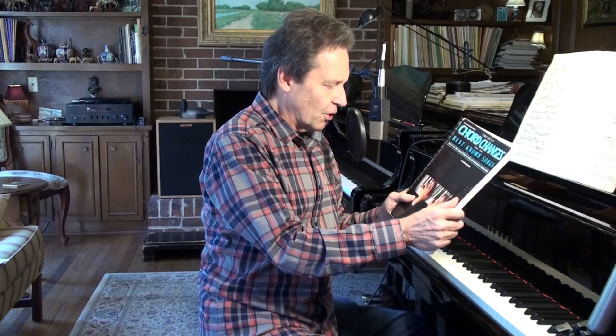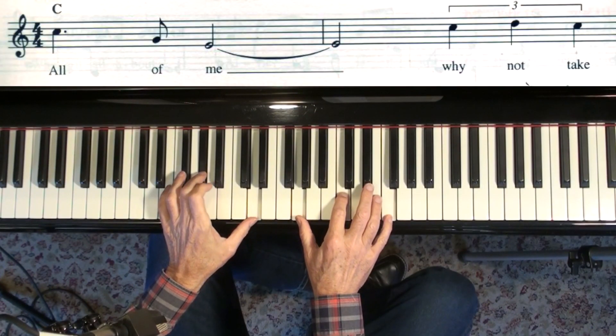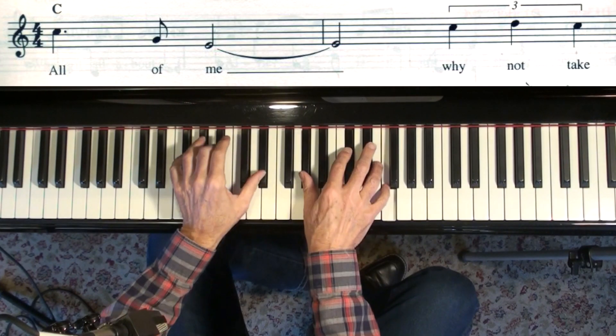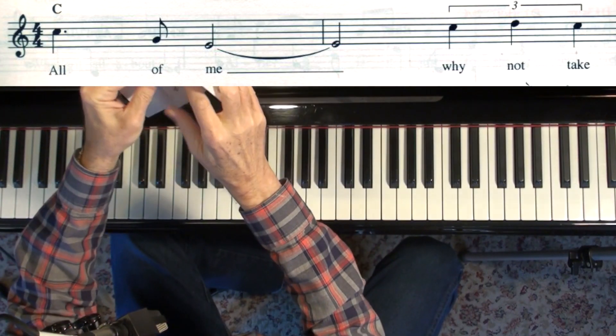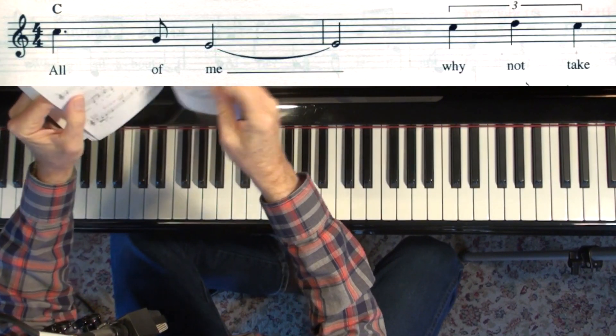Hi, Patreon subscribers. I've got this book called The Best Chord Changes for the Best Known Songs — 100 of the Best Known Standard Songs with Professionally Altered Chords by Frank Mantooth. Frank Mantooth was a great jazz player and educator, and he wrote that book covering chord voicings, really covering fourth chords — quartal harmony. I thought I'd go through just a couple of these songs today and take a look at some of his professionally altered chords.